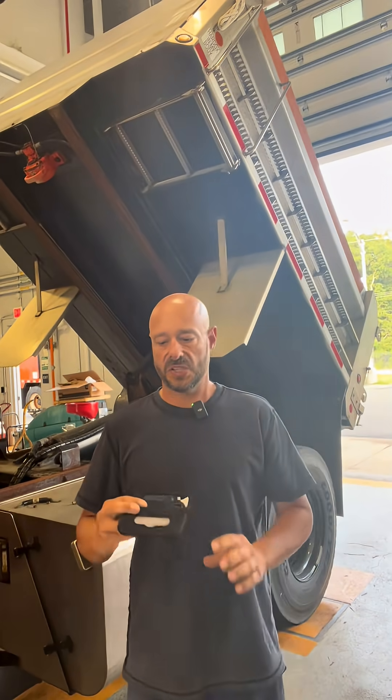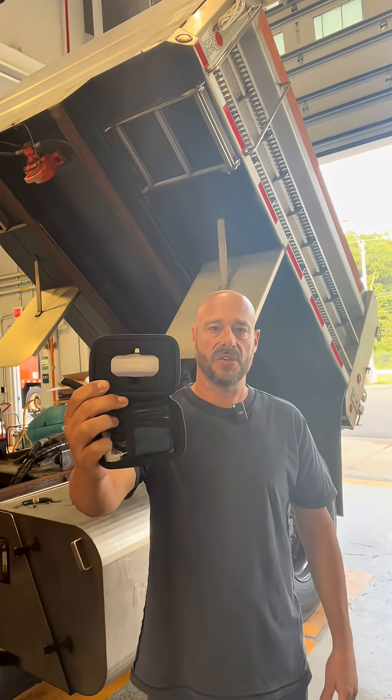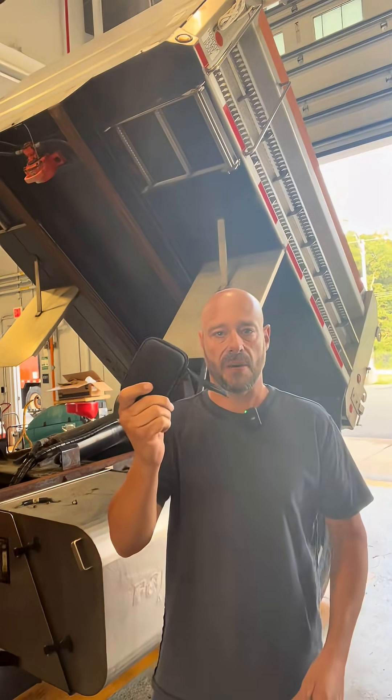So if you've ever wondered what temperature looks like, I'm going to show you. I'm going to be using this top-down infrared camera to do that. This hooks up to your phone via app, and I'm going to show you how to do that right now.